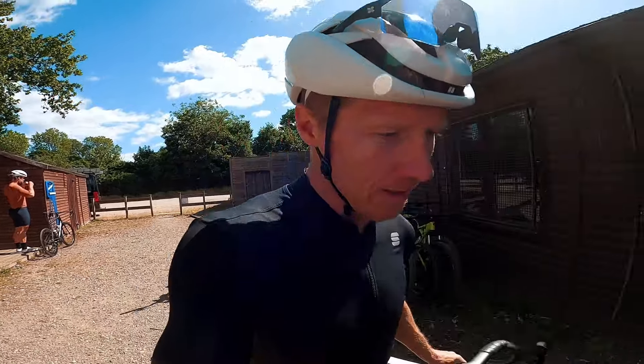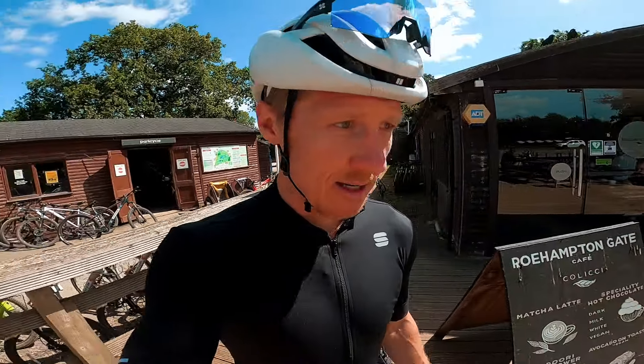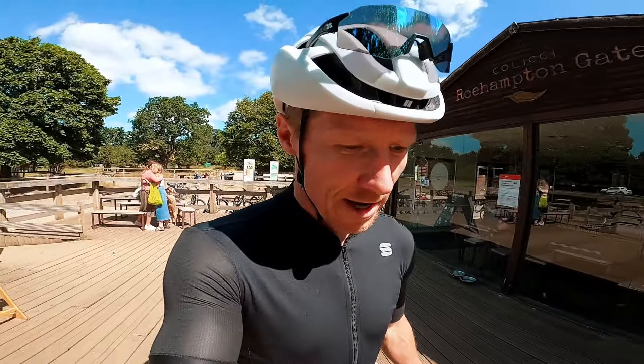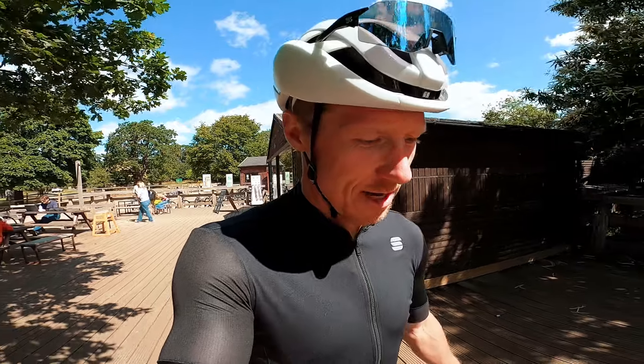Just tightened up Ryan's stem a little bit as it was getting some movement — going to have to teach him about torque wrenches. The bike life is not an easy life. We did Richmond Park and we're going to send Ryan up Dark Hill at full watts to see how he thinks the SL8 holds up.